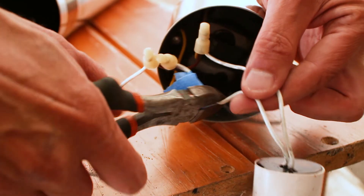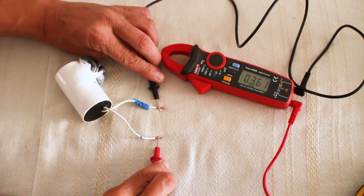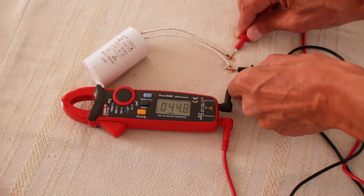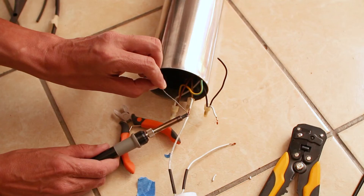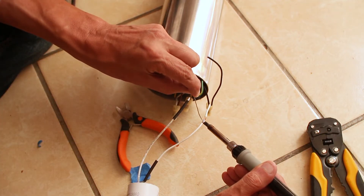I cut the capacitor cables and left some wire for reattaching the new capacitor. I tested the old capacitor and it had a reading of 0.361 microfarads. Here is the new capacitor, which I also tested before installing — it reads 44.8 microfarads, which is within the tolerance of plus or minus 5%. This new capacitor cost me $13. The polarity doesn't matter for this type of starter capacitor. I reattached the new capacitor by inline twisting the copper wire strands and then soldering the joints.